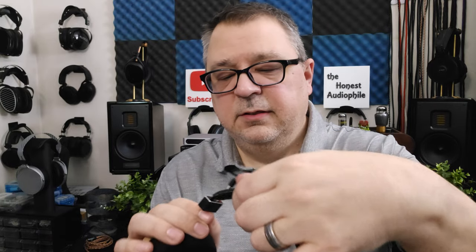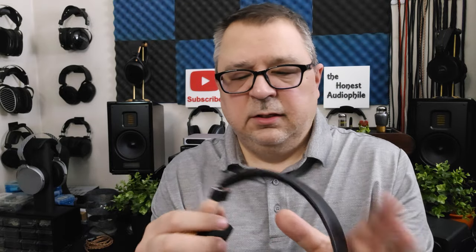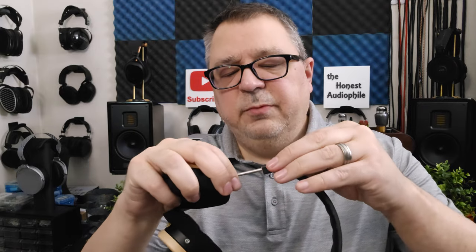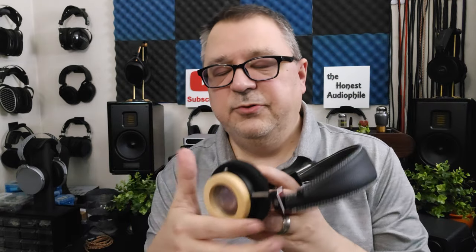The headband has a single piece of spring steel, and the sliders are extremely hard to move. When you pop them on your head they just kind of sit there — they don't angle very well, there's not a lot of clamp force, and the cups don't move in or out. They're just flat on the side of your head, so the seal is not very good.